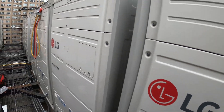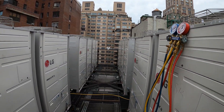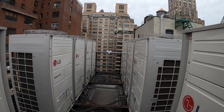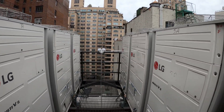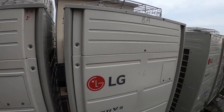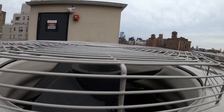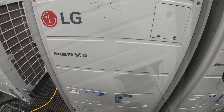Today we're working on an LG Multi V 5 unit. We had a service call for one of the rooms — the fan was running but the pipe wasn't cold. That was the only room with an issue. We came up here and noticed that the condensing unit is not operating, so it seems to be an issue down here.